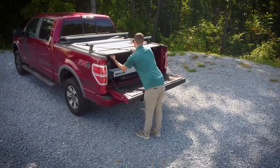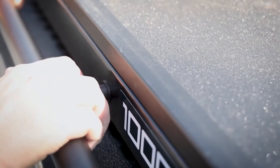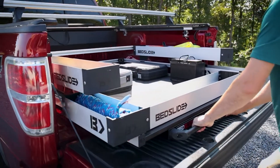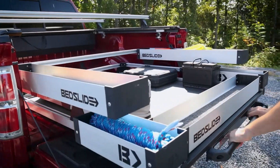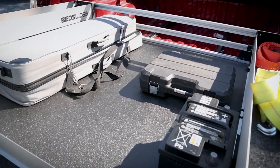This thing is great and it's easy to use. You just grab the handle, pull the knob, and pull the bed slide out like it's a drawer. It's that simple. There are multiple stopping points on the track, so you have options depending on your needs at the time.